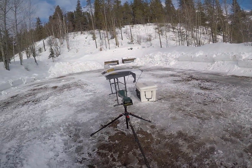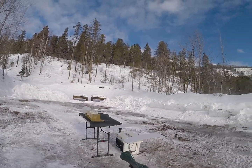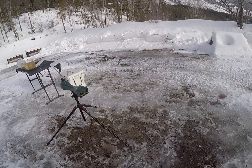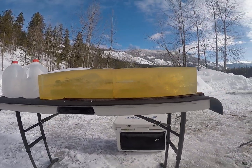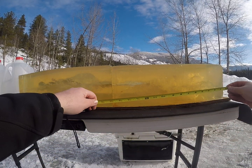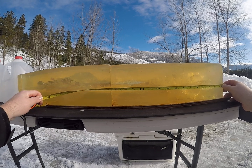That one impacted the gel at approximately 2,883 feet per second. We have that starting to open up after about a half inch of penetration.